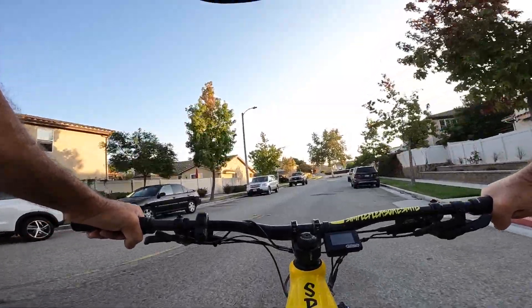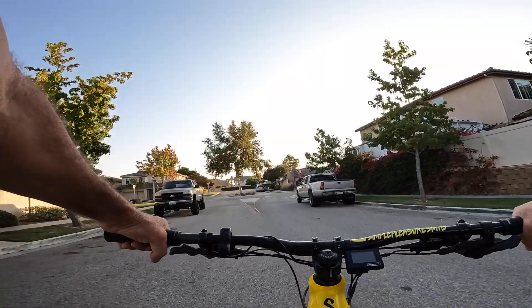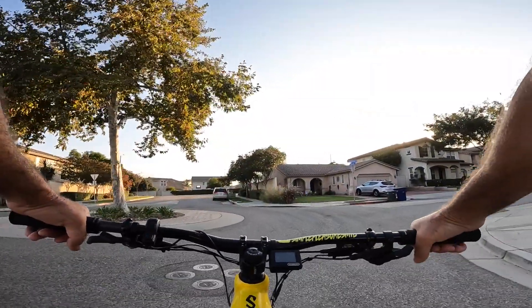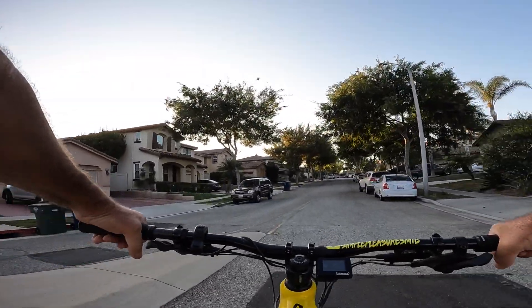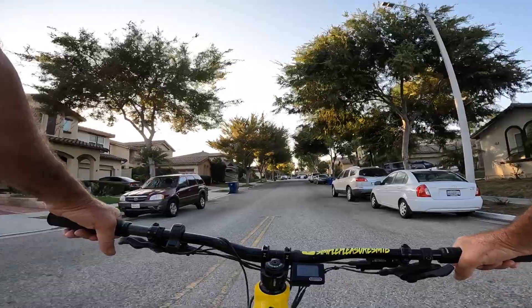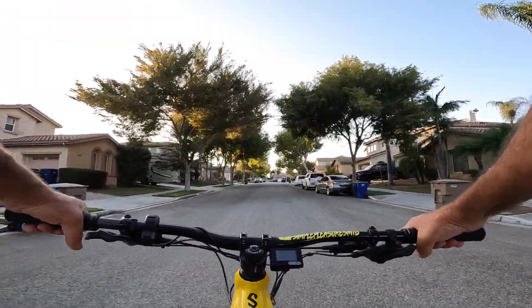Enough about e-cars, how about an e-bike? Let's see if I can do some wheelies. I'm wearing flip-flops and I don't have a helmet on, so I'm not going to go crazy. But back brakes are working good — that's what I use to control my wheelies. Here we go.